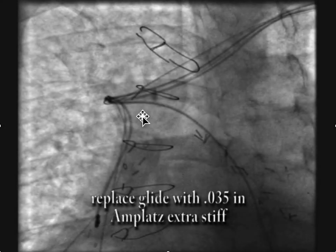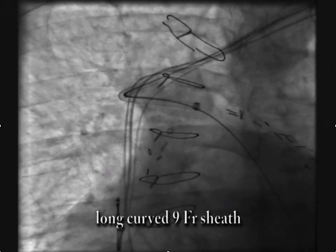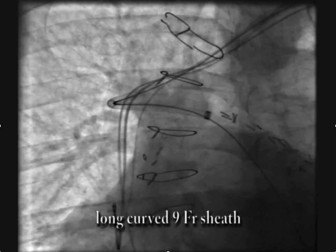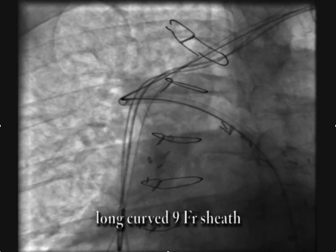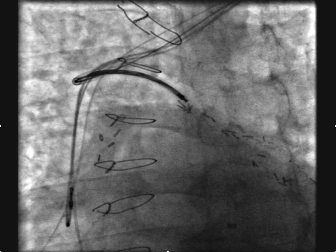As in many other situations, once you get your catheter deep into the structure of interest — the azygous — with a glide wire, we'll replace the glide wire with an Amplatz extra stiff wire. Then we'll advance the nine French curved whirly sheath down deep into the azygous as far as you possibly can.